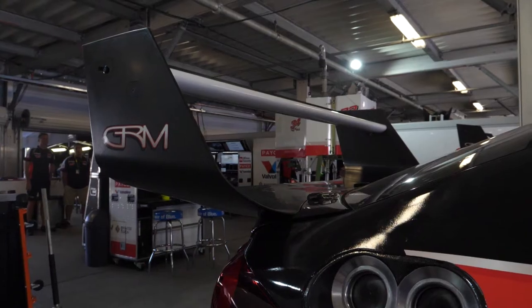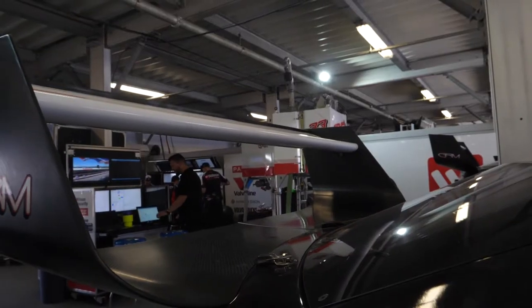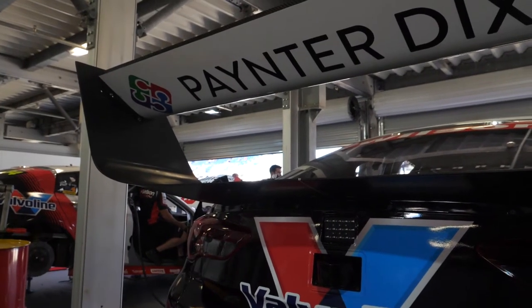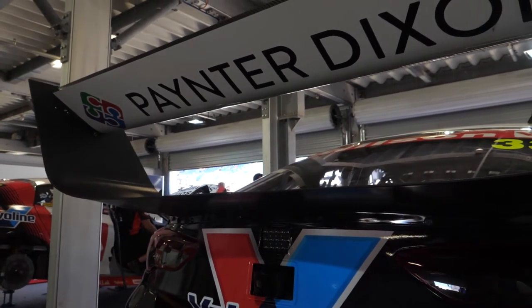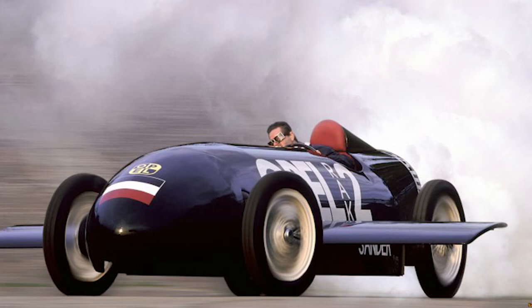One thing we've touched on briefly in one of the videos is the rear wing on the car. It's pretty hard to imagine a race car without a wing on the back, but there was a time before we knew what to do with them. The earliest example I can think of was in the late 20s when Opel put a wing on a rocket-powered car just to stop it from taking off. It wasn't until about 1967 that you started to see wings become a mainstay on race cars.